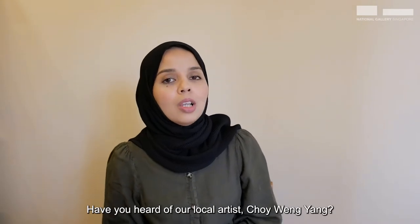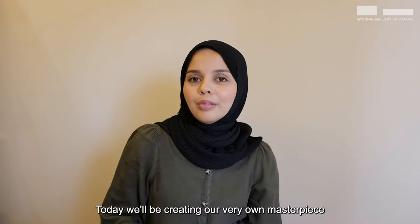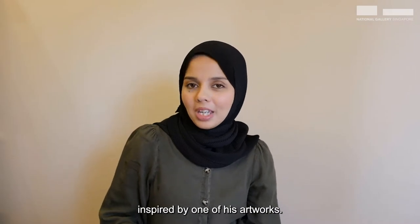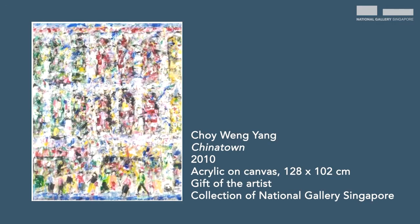Have you heard of our local artist Choi Wing Yang? Today we'll be creating our very own masterpiece inspired by one of his artworks. This artwork is titled Chinatown by artist Choi Wing Yang.